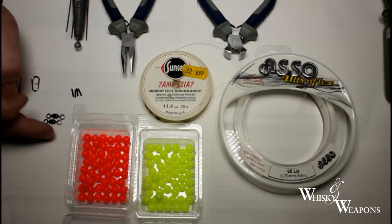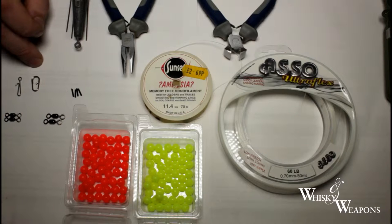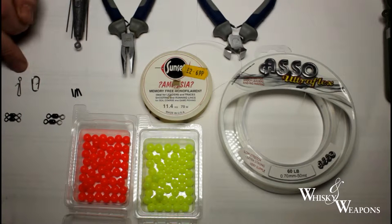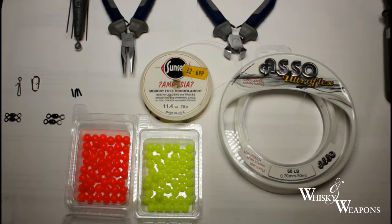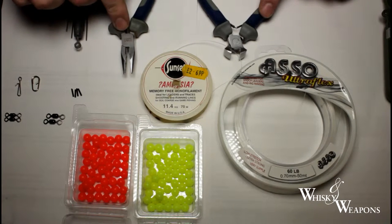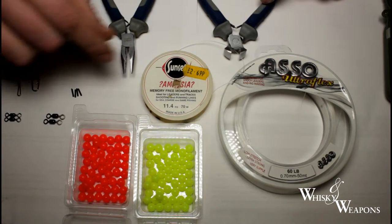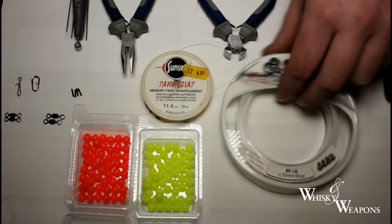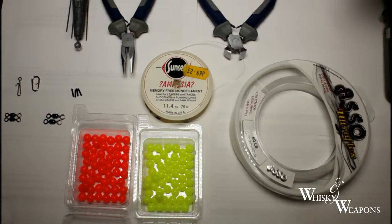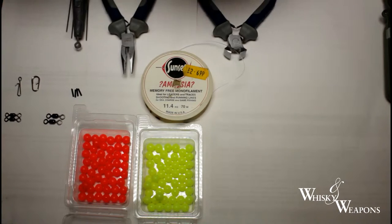We've got some crane swivels — two different sizes and I'll tell you what they are as we go through. I've got a lead link clip or a fast link, two different types. We've got some line crimps, a sinker grip, lead snips, and pliers. We're going to use 25 pound amnesia for the hook snoods and 60 pound shock leader for our main body.